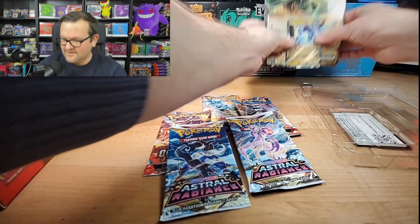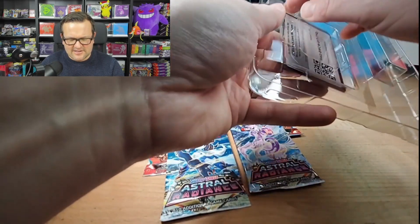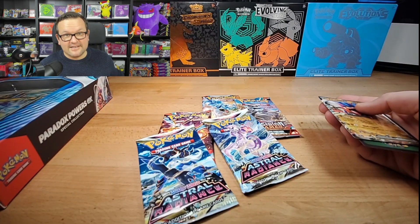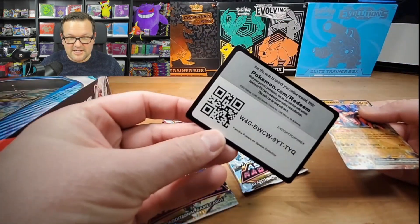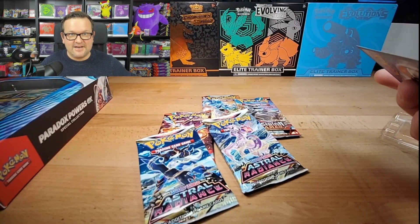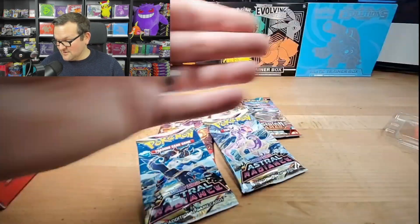They brought back Astral Radiance. Just when I did that video not too long ago — maybe it was the Charizard tin they put out — I really thought we were just done seeing Sword and Shield altogether. All together, there's the code card. But I guess they're still pushing some of it out.